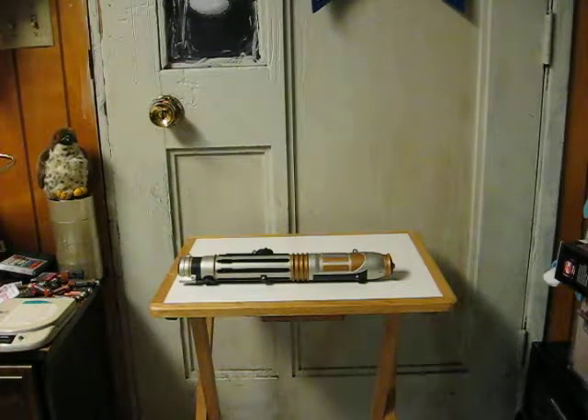This is a Star Wars Mace Windu spring-loaded lightsaber from 2008. It's going up for sale, and this is just a quick demonstration to show it working. First I will go ahead and kill the main light here.